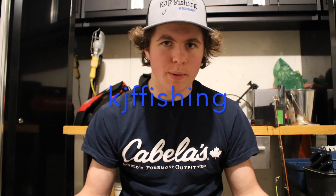Also if you guys have not followed my Instagram page, it is KJF Fishing — no underscores, no spaces, all lowercase. I post on there way more than I do on YouTube so you can stay updated on channel uploads and fun stuff like that. See you guys on the next one — make sure you like, comment, and subscribe!